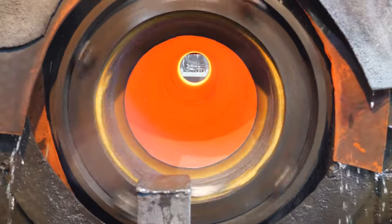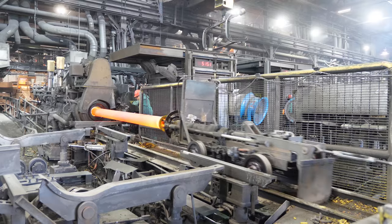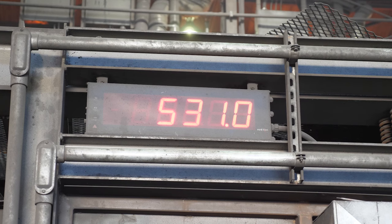With the pipe now formed, water is sprayed on the outside of the mold to cool the pipe for extraction. A consistent orange glow is a good indication of even distribution of iron. After extraction, the pipe is weighed and the remains of the core are removed from the bell.